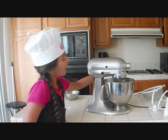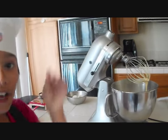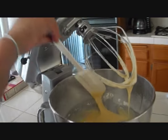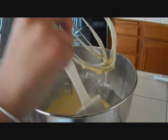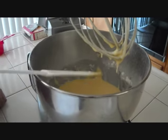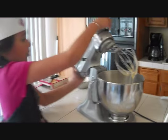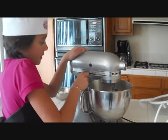Once the first minute of mixing is over, unlock it and lift it up, let it drip a little bit. This isn't all the way done — we're just going to scrape down the sides with the spatula. Now put it back on, lock it up, and let it stir again for the second minute.